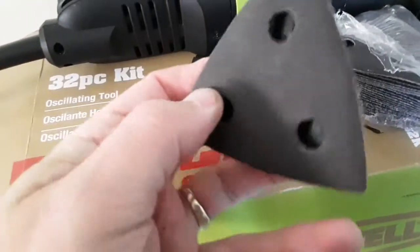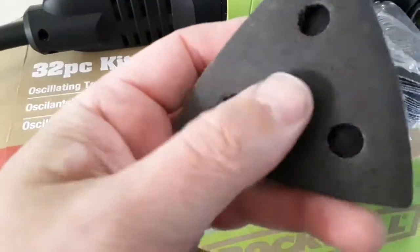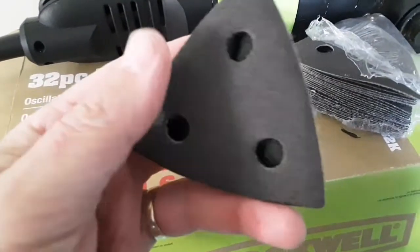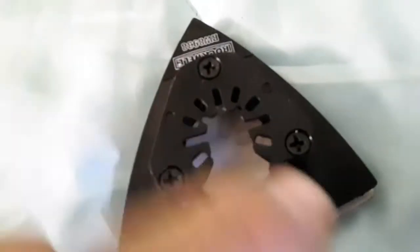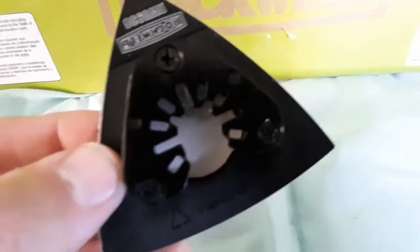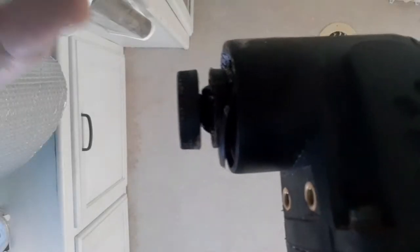I'm not sure what the coarseness is of this particular sandpaper, but it feels like a medium to light. For what I'm going to use it for — sanding on the floor down here — it's going to be fine. It's got this universal attachment right here that goes on the tool, and I'll show you how easy that is to put on. That's simple — you just crank it and tighten it on there.